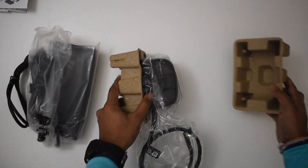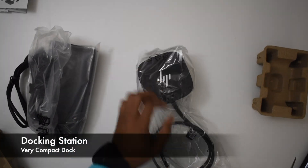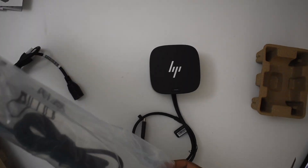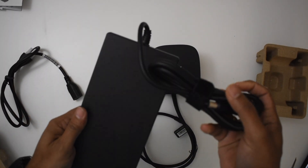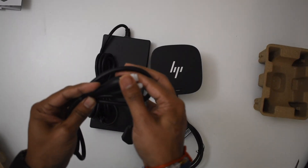This is the actual docking station — it is very compact. And then this is the brick, a 280-watt brick, which is why it is so huge compared to the actual docking station. And then the power cable.